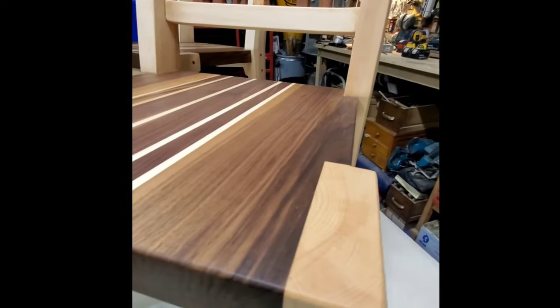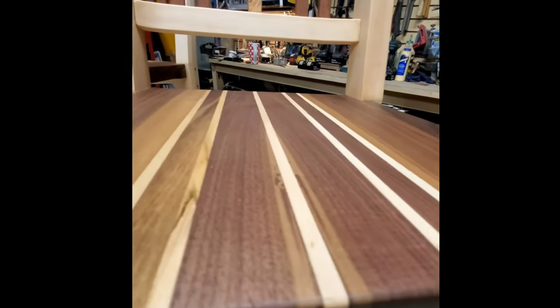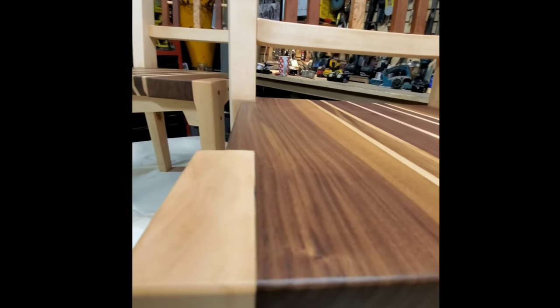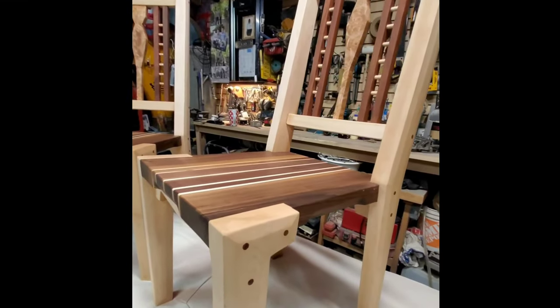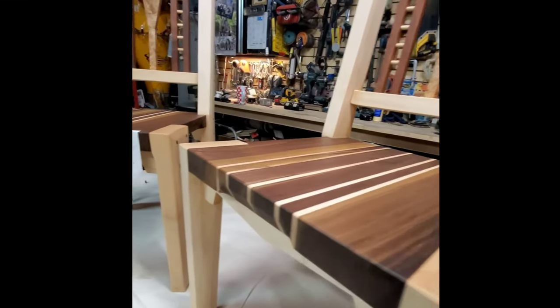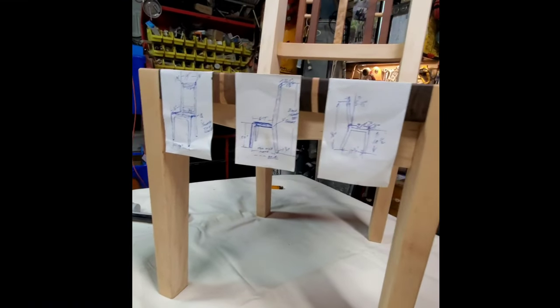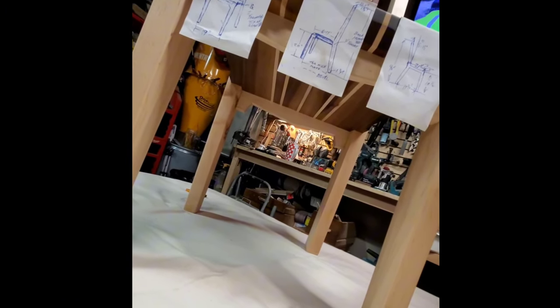After years of running Hanna Carpentry and woodworking, I couldn't help but feel an overwhelming sense of pride. These chairs represent the culmination of countless hours of dedication, learning, and honing my craft. Each step of the process was a testament to my passion for woodworking, and seeing these fills me with a profound sense of accomplishment. These chairs are not just furniture — they are a tangible representation of my journey in life.